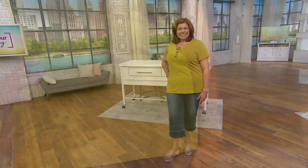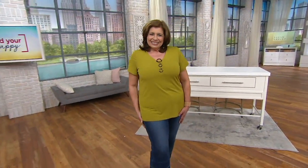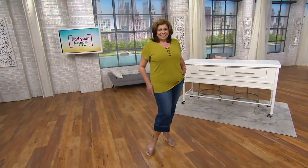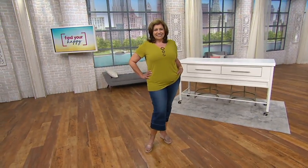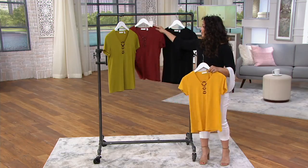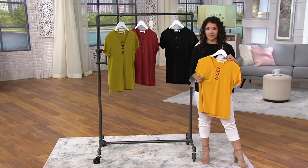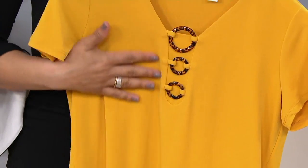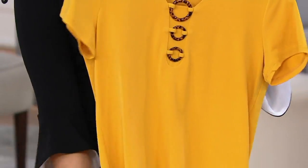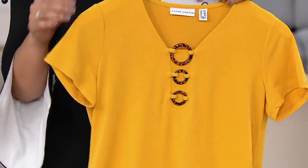Lydia is a knockout in that citrine green. Do Lydia's whole look on your QVC credit card — you can do six easy payments. Get the citrine top and the adorable crop denim, and that is the type of look you just want to relax in for the summer. Whether you're relaxing at home or getting out and about, this is an easy piece that functions like a t-shirt — you're just pulling it over your head — but it's so much more special.